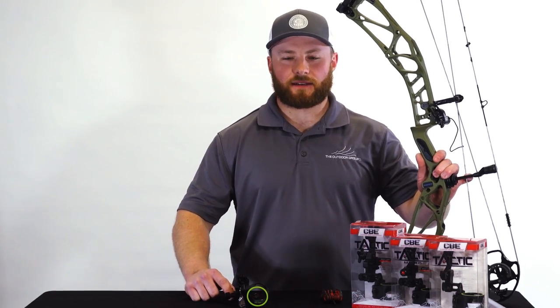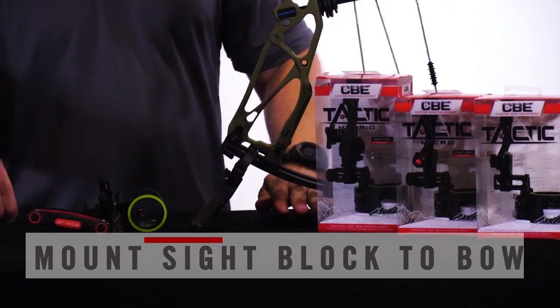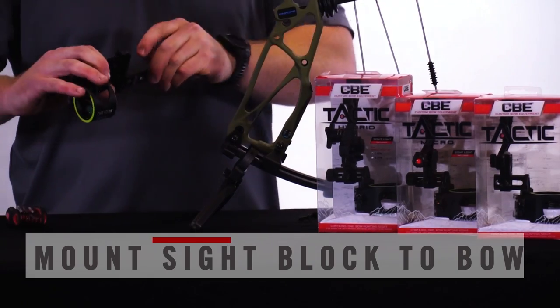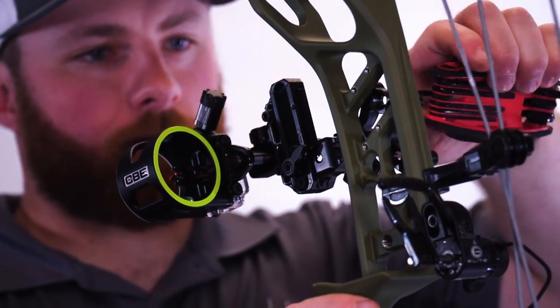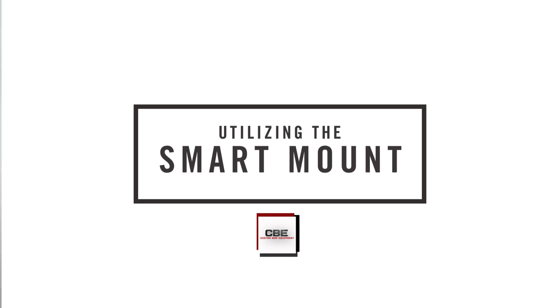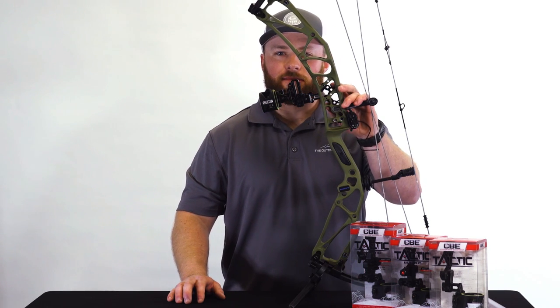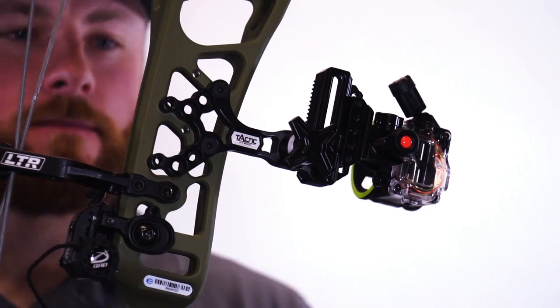First, we're going to want to mount the sight to the riser of your bow. For this, you will need either an allen pack or a 1/8-inch allen wrench. You're going to want to mount the sight to the riser using the 10-24 screws. The CBE Tactic Hybrid incorporates a CBE Smart Mount, which allows you to mount the sight to the riser in three different positions, depending on the speed of your bow.